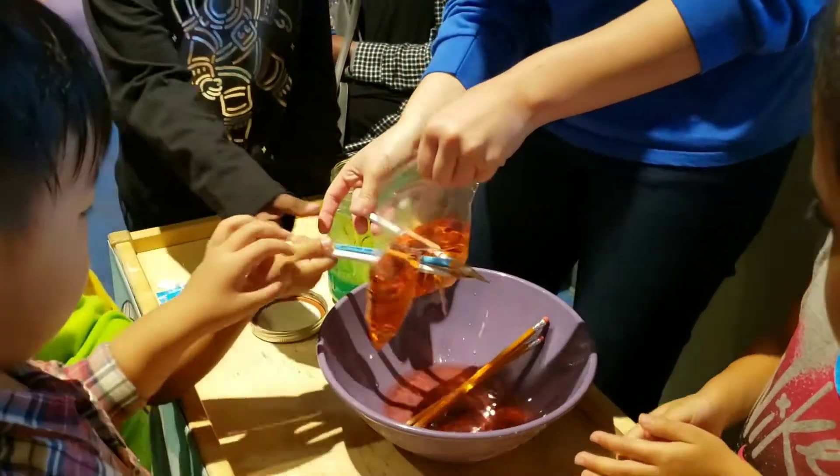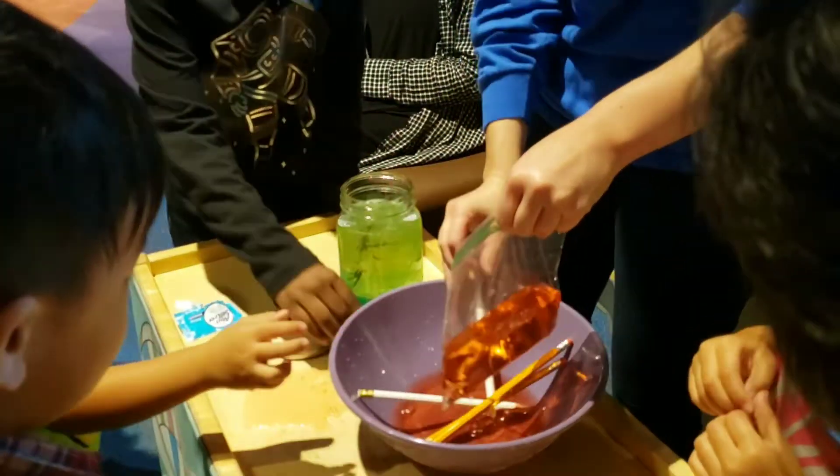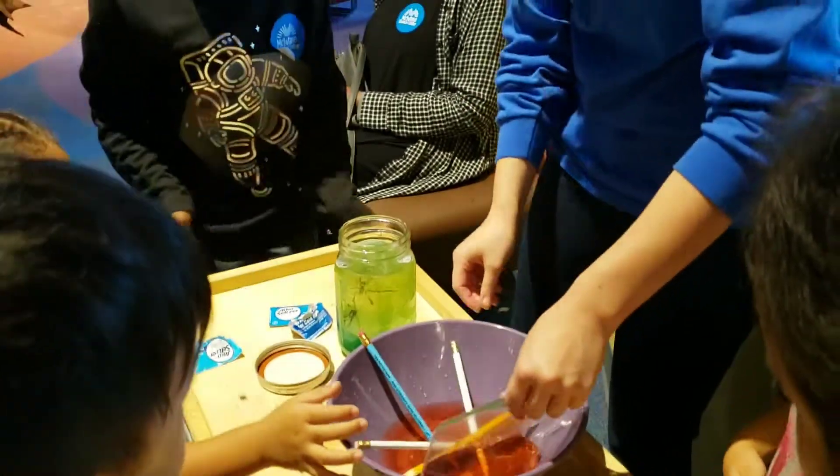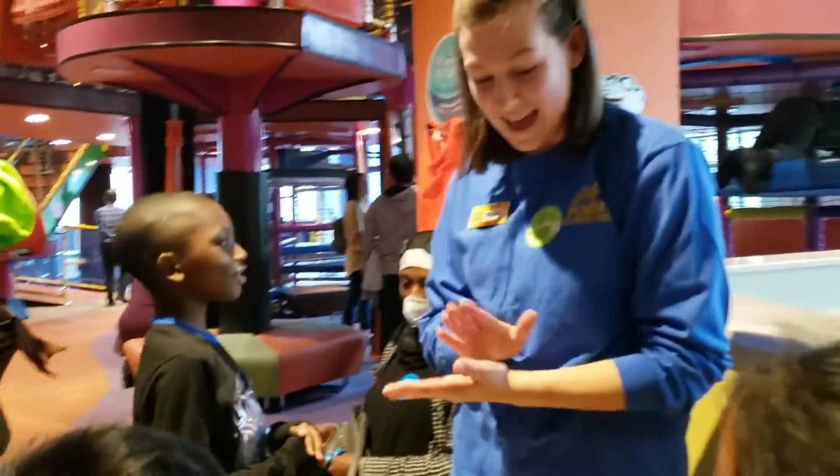All right. How about you? Grab one right there. There we go. Good job, you guys. It's messy, I know.